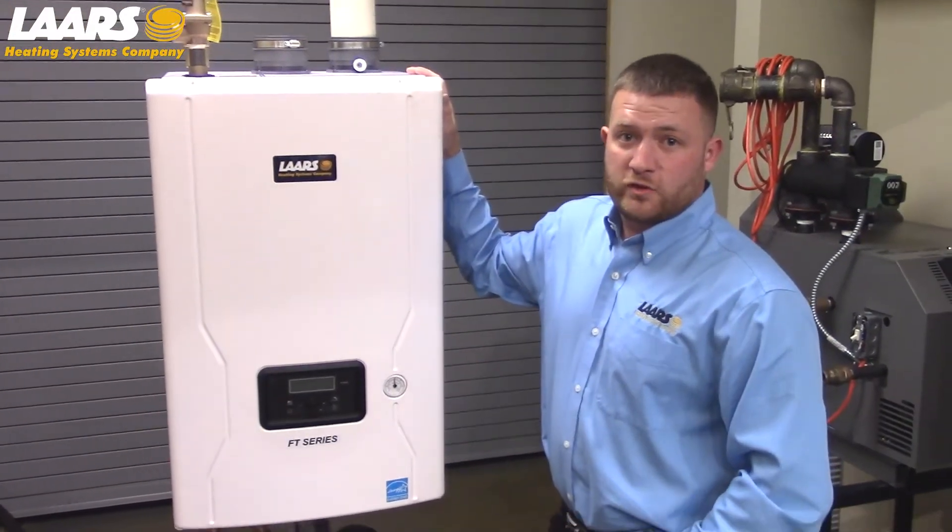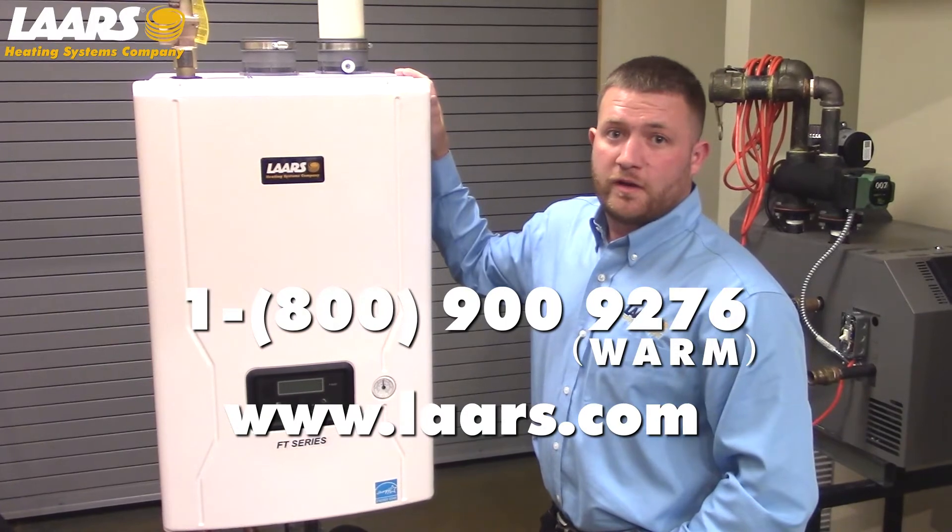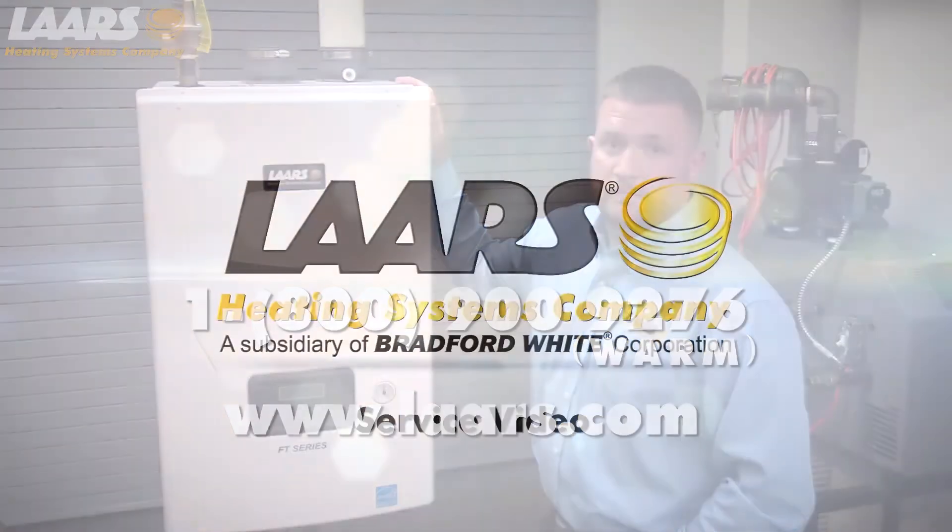If you have any technical questions, please contact the factory at 1-800-900-9276. Thank you.